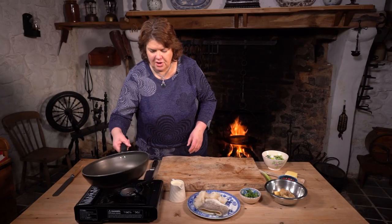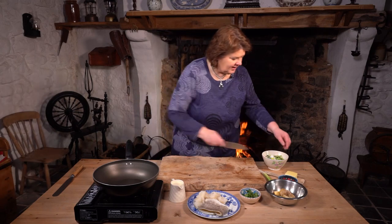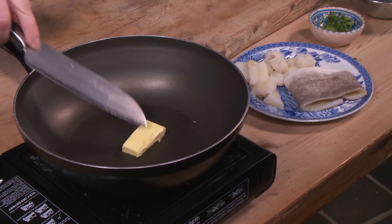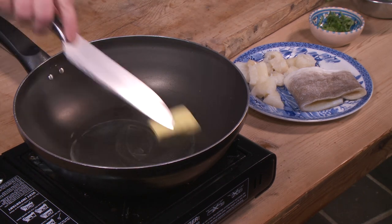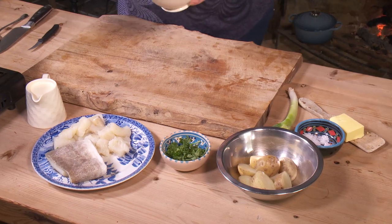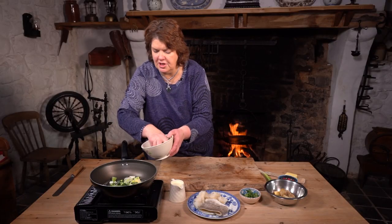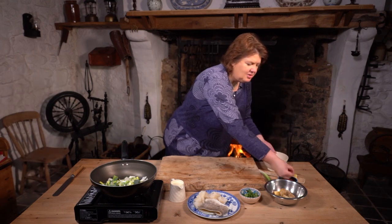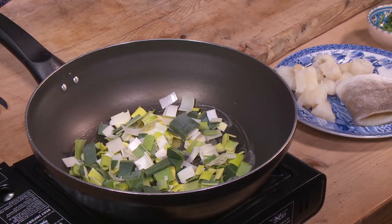We'll start off with our pan and some butter and then a few leeks. We're just going to make everything in the pan, so it's going to be like a chowder. A handful of leeks in, just been washed and chopped. I'm going to put a wee bit of salt in at this stage just with the leeks — it helps them cook down a wee bit.